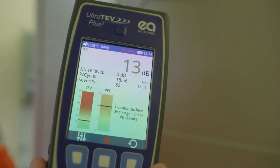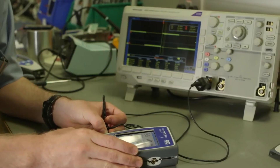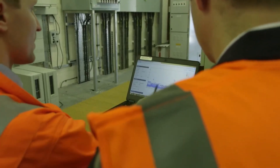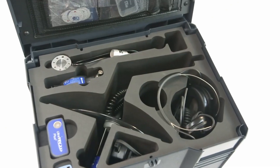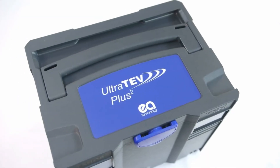The user-friendly interface means little training is required, making it a more efficient process. Feedback from our customers helped to develop the UltraTurve Plus II. The output is an innovative instrument that has made PD measurement easy. EA Technology is confident that the UltraTurve Plus II will benefit your business.